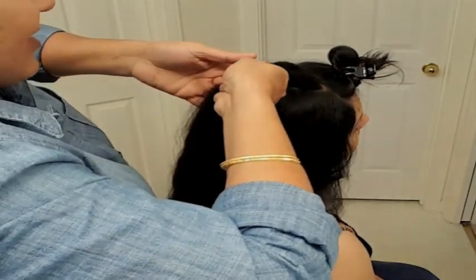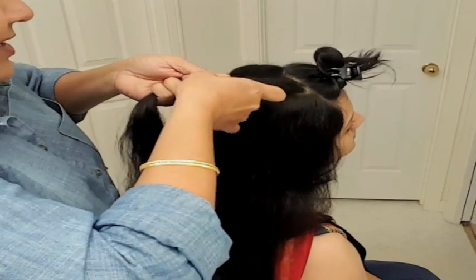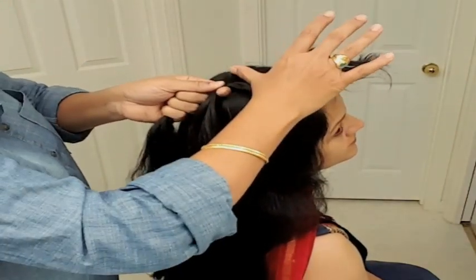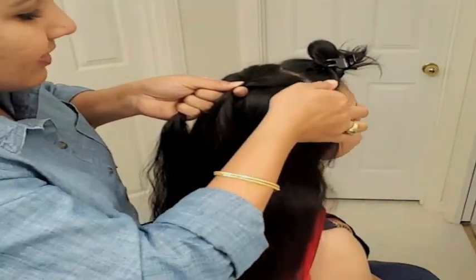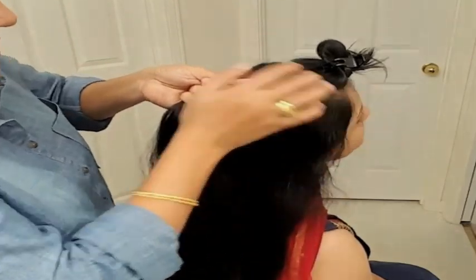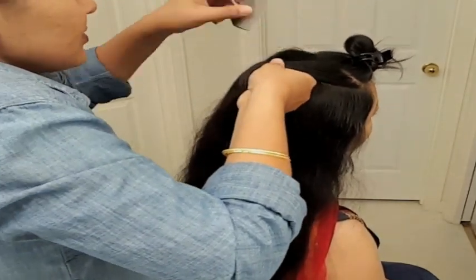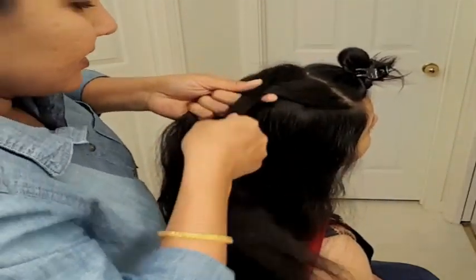Bring it to the left. Now from the left side, take the half and bring it to the right. Keep doing this until you reach about an inch of braid. Then start adding hair from the sides. Take it from the right and then bring it to the left, leave it there. Take some from the left and bring it to the right. Repeat this for about two inches. Then just do the fishtail until you reach a comfortable length, and then tie it with the hair tie.